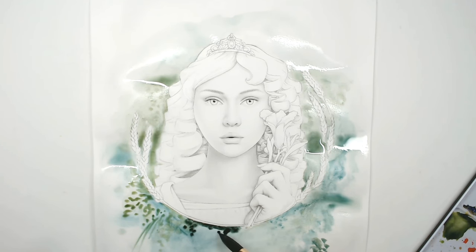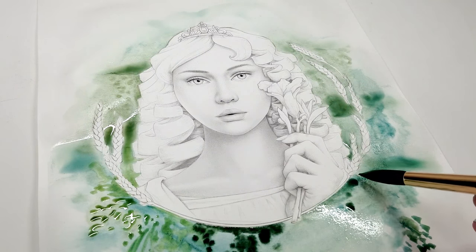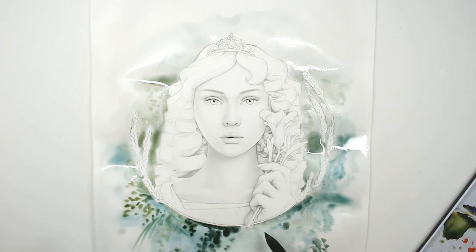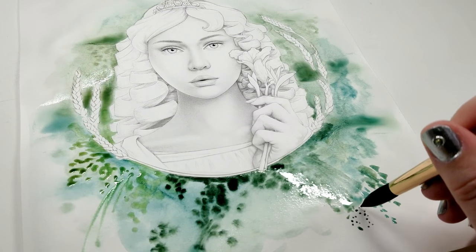I'm adding some really dark color in the bottom half of this composition. The reason I'm using dark colors on the bottom is because this is a page I drew — she's supposed to be Persephone. If you know the story, she's the queen of the underworld, so I wanted the top portion of the page to be light, bright, airy, and springy, and the bottom to be kind of dark.